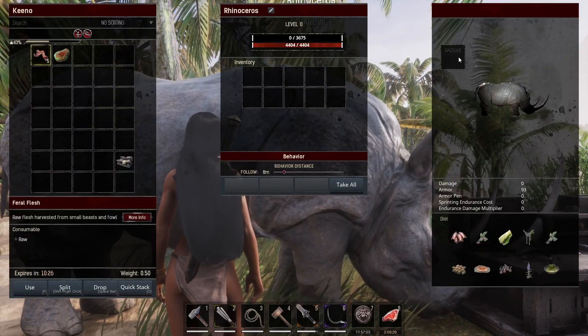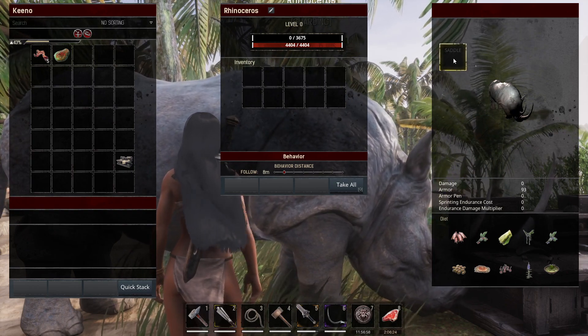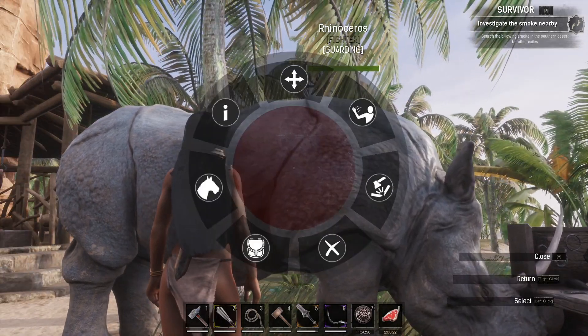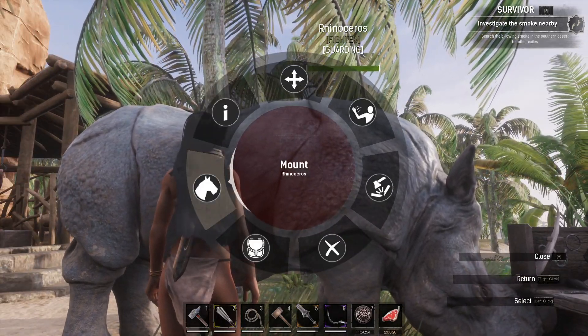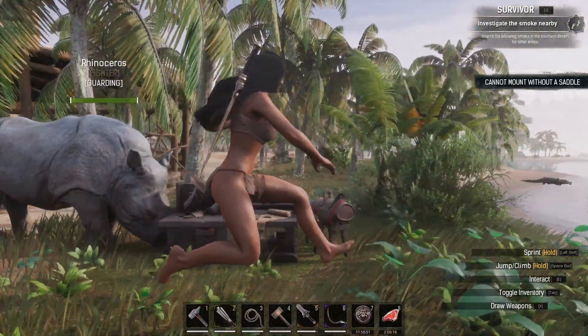We click open inventory and as you can see we have the saddle section right here. This is where you're going to want to drag the saddle when you've created it, add it on, and then all you need to do is hold E and then click mount rhinoceros. And that is all you need to do once you have the saddle.